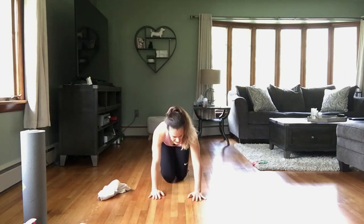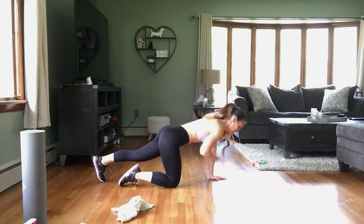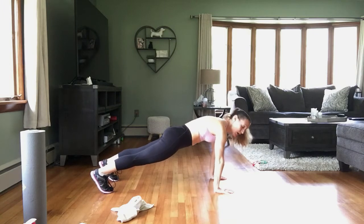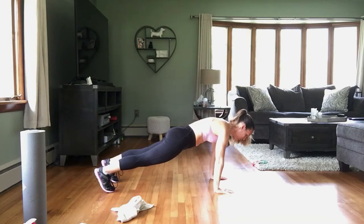Hands under those shoulders — set it up. Let me turn to the side so you can see my alignment. Hands under those shoulders, in 3, 2, 1 — here we go. Belly is nice and tight, glutes are nice and tight, everything is tight. Pressing away, looking down between those hands. Keep that neck nice and long and neutral. Just hold it here and breathe. Rest — drop down, take a break.